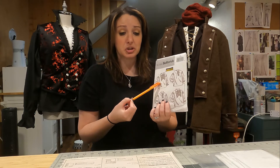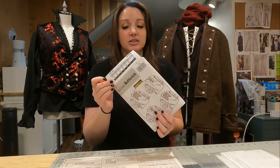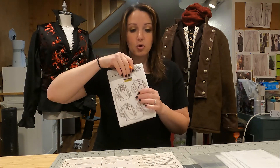Once I know which pieces need modifying and which can stay the same, I'm ready to pull all the pieces from the envelope. I really advocate tracing your patterns rather than cutting them. This particular pattern is actually 16 years old — I made this shirt for my now-husband to wear to a Renaissance fair. Save your patterns! You never know when you might want to remake or modify one. Get some tracing or tissue paper, trace the pattern pieces and cut those out, so you always have your original starting point and can make changes without losing it.